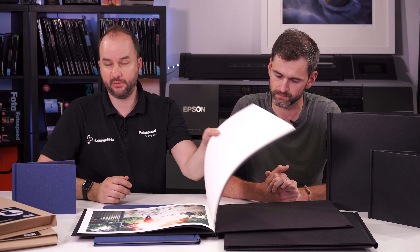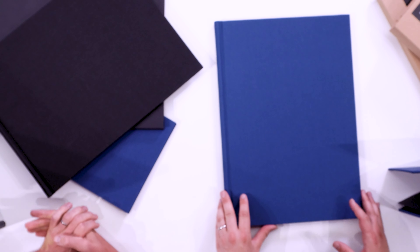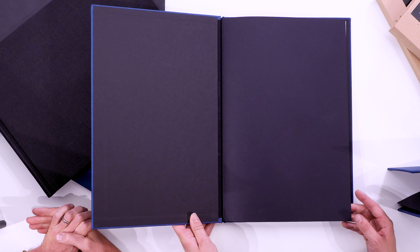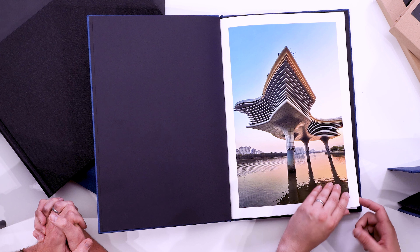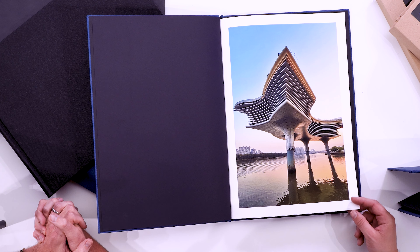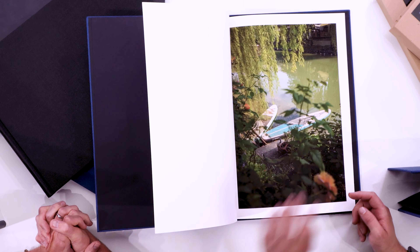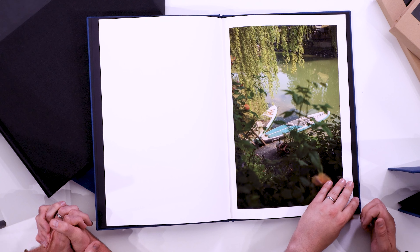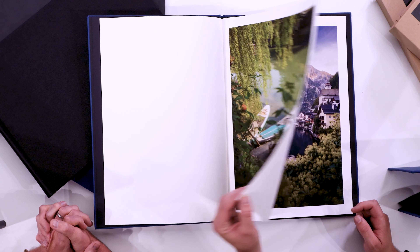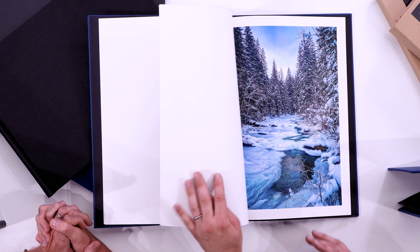If you want something a bit thicker, this A3 book in blue uses Platinum Etching, which is a luxurious 285gsm 25% cotton rag paper with a nice white base. The texture really makes images pop, and it folds quite nicely too - it's not unruly when folding. The prints come out really nicely on it, as we'd expect.